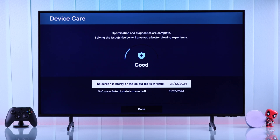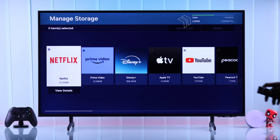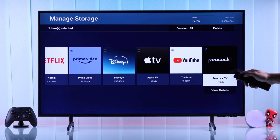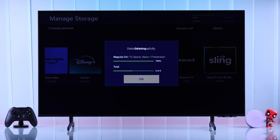After running the update, go to Manage Storage and see if your TV is running low on internal storage. Make sure your TV has enough free space. If it doesn't, then just select some unused apps and hit Delete. This will definitely speed up your TV's performance.